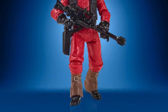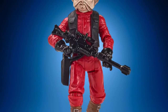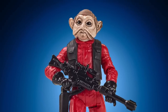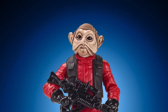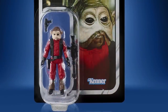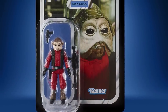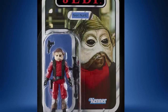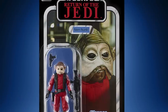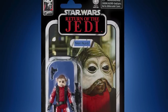Next up we have Nien Nunb, which is a straight reissue from TVC 1.0 — one I'm particularly pleased with because I don't have this figure loose. If you already have it you don't need to get it, but if you're a carded or variant collector, this one does have the 40th anniversary logo in the top left-hand corner and will be on thicker cardstock. Maybe not one everyone needs, but certainly a good one for me.